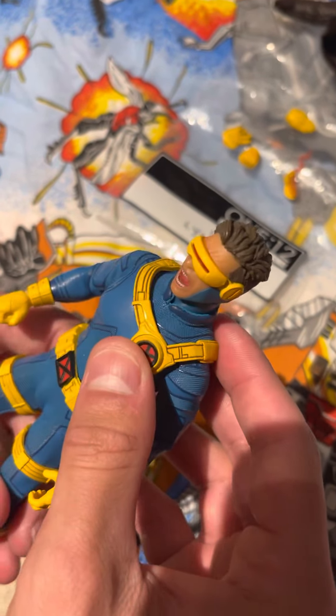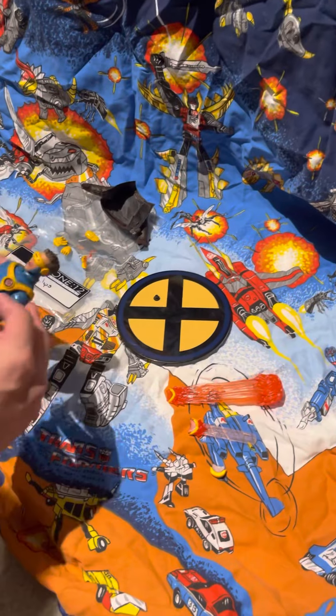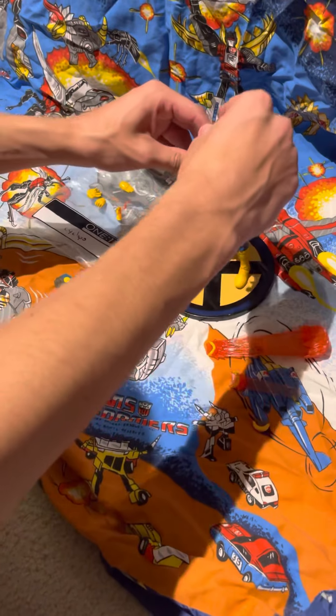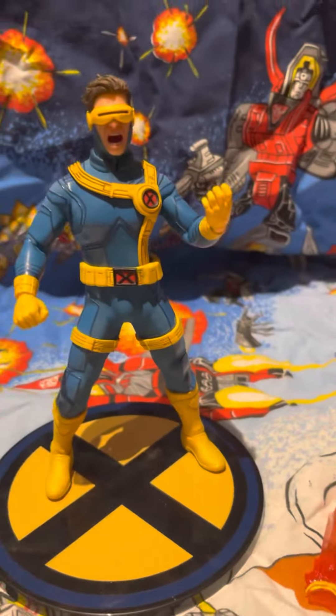I didn't get the box, but unlike some of the more beautiful Mezco boxes — like the Daredevil one — this one is literally just a plain box with an X on it. Nothing that special, and it was much cheaper without it — about half the price.